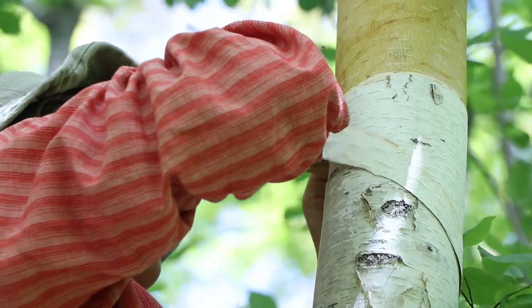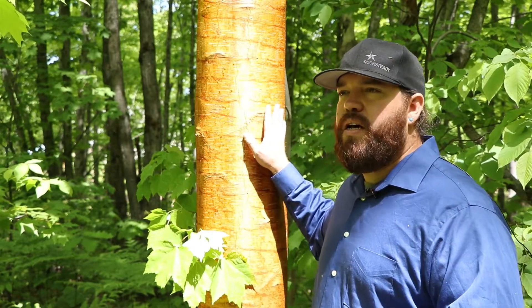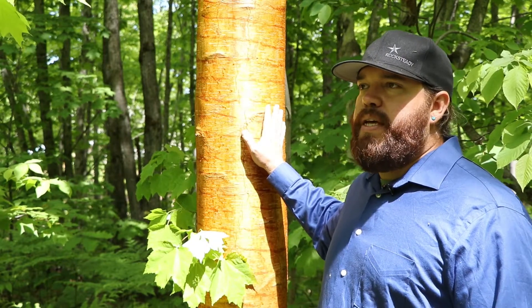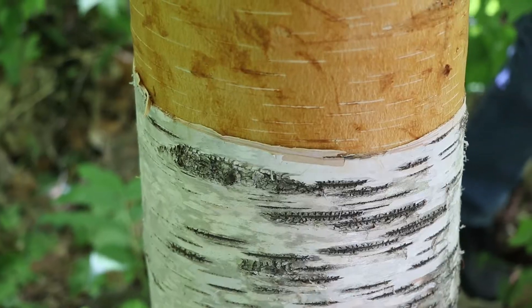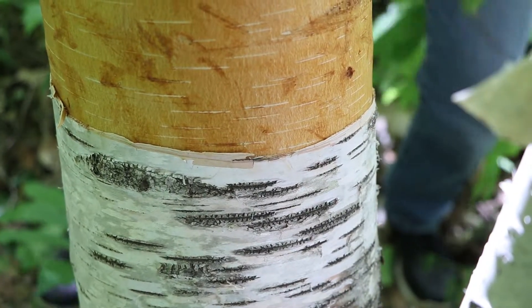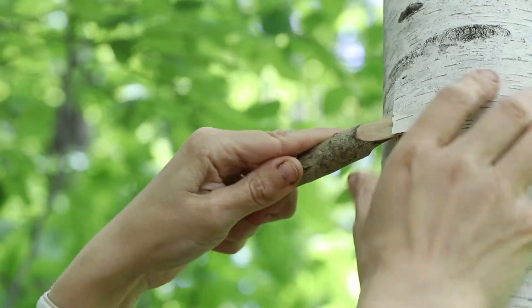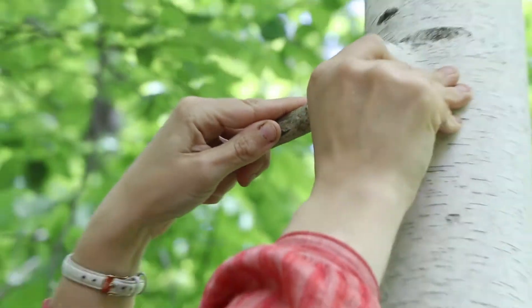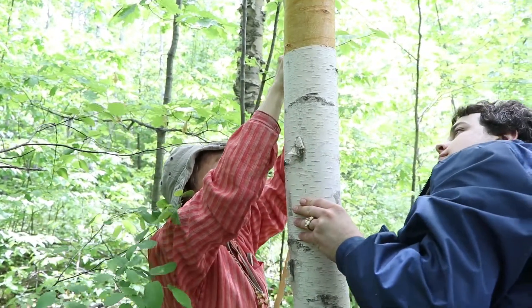For people that don't know about harvesting the bark, I've heard a lot of comments about us killing the trees when we do this. And that's why it's very important to know what you're doing, because you can kill the trees — but if you do it at the right time and using the right methods, the tree is absolutely fine. We've coexisted as Ojibwe people with the Wigwasta dig for a very, very long time, and you can do it in a way that it doesn't hurt the tree and it can share its gift with you.